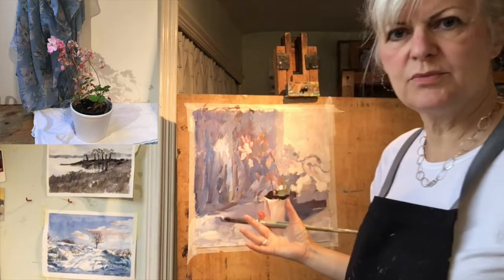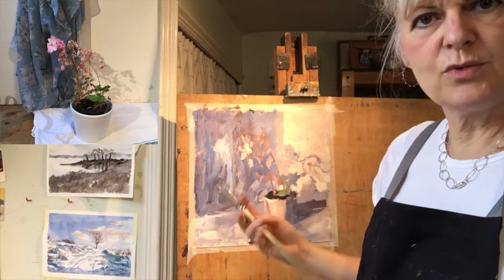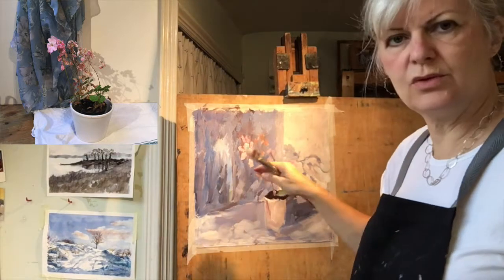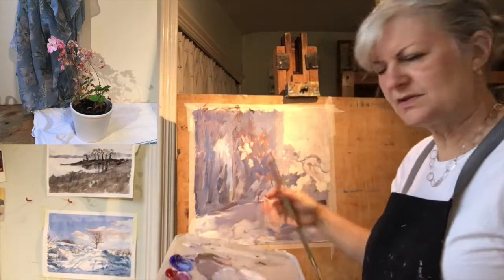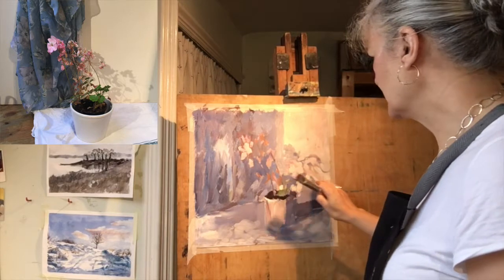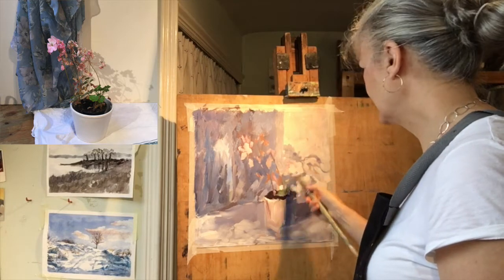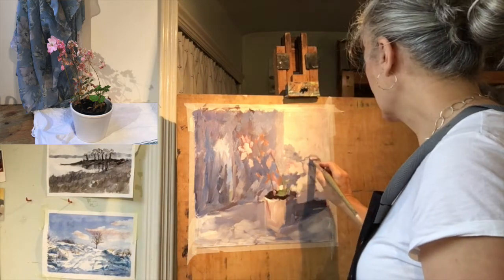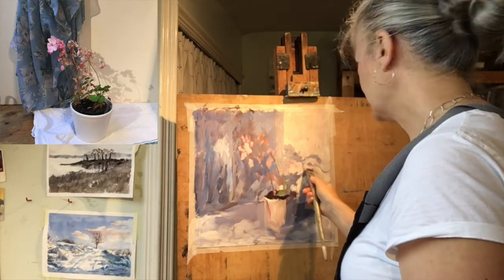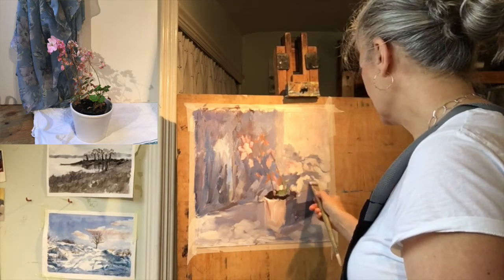I've started really broad, with very generous, very free marks. As I feel more confident about what I've got here, I will start to make more considered marks. So start loose and broad, just thinking about very general tones and shapes. Now I'm starting to think about the more nuanced parts, like this very pretty feathery shadow going across here. I've got an electric light shining on the flowers from the top left, casting a good, very varied shadow over here.